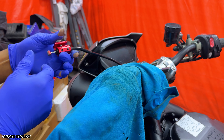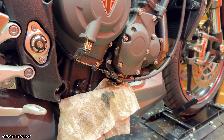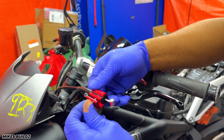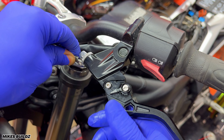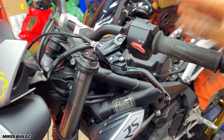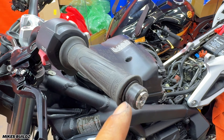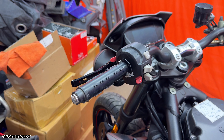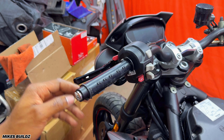Now we have the new plugs — there are three of them, because obviously this is a three-cylinder bike. This is the specified one by Triumph. Before we install this, I'm going to go ahead and make sure that the spark plug gap is within specification. Now that I've confirmed it's within spec, I'm going to go ahead and install all three. Now reinstalling the ignition coils. Then I'm going to go ahead and install the air box, which is also cleaned out — way better than it looked before.